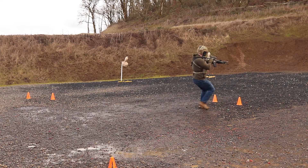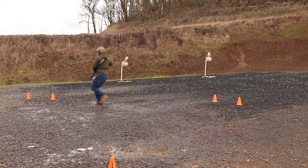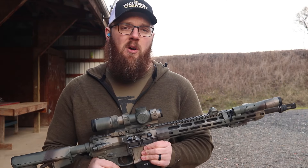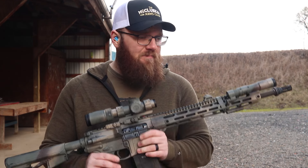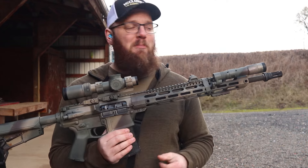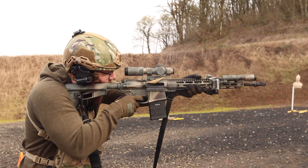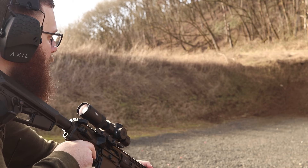Now, in the interest of full disclosure, right out of the gate, I do want to say that Midwest Industries did provide this rifle at no cost for me to do the review. However, all of the ammunition supplied for the video was paid for either by myself or the support that I get over on Patreon. So you will still see all of the rounds that I put through this thing — you will see the good and the bad — but still something I want to mention before we get too far into this.